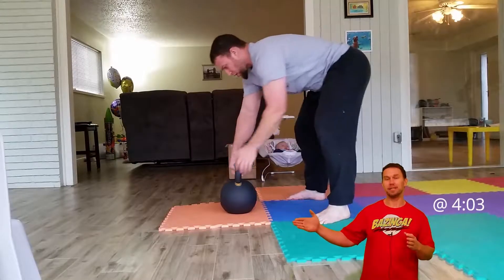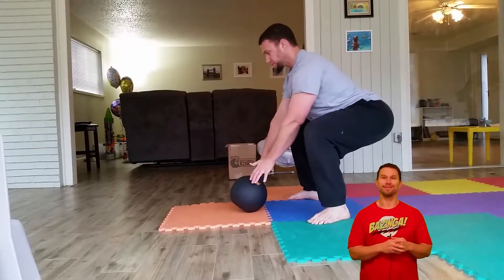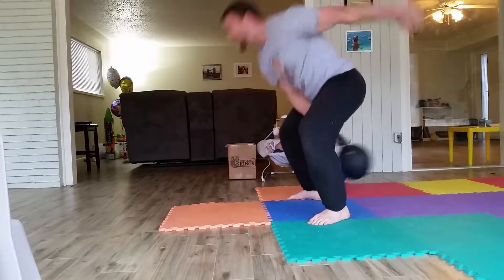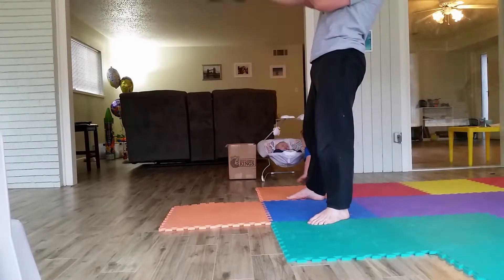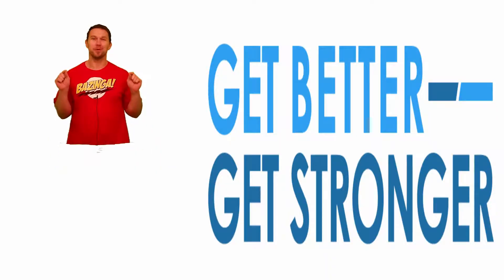If you stay through to the end, we're going to do a short quick review on the kettlebell. In this video we are going to do our first workout with our new Kettlebell Kings kettlebell.